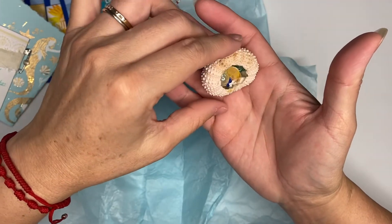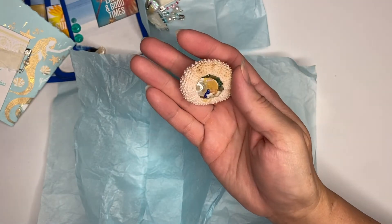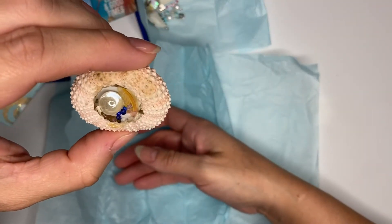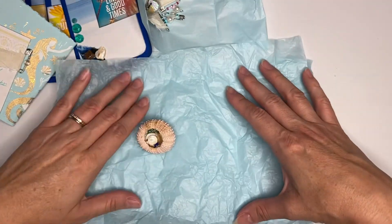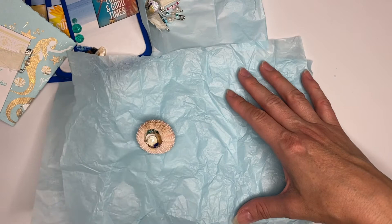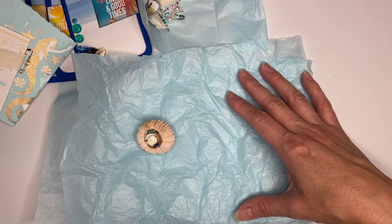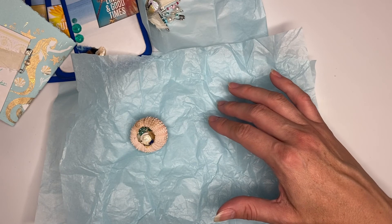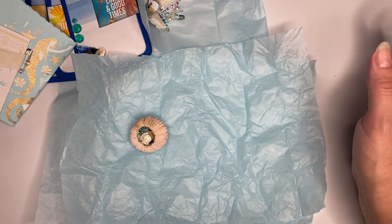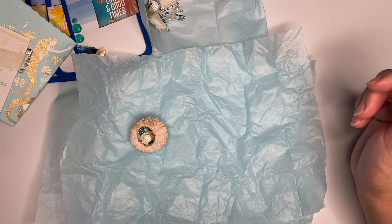Thank you so much Joey, I greatly appreciate it — everything is so beautiful! I forgot to even tell you: you are entry number 22 — Creating with Joey! Thank you Joey. You guys can see how talented she is. She makes the most precious things — beautiful journals. Go check her out, I'm gonna link her below. Thank you Joey again, bye!